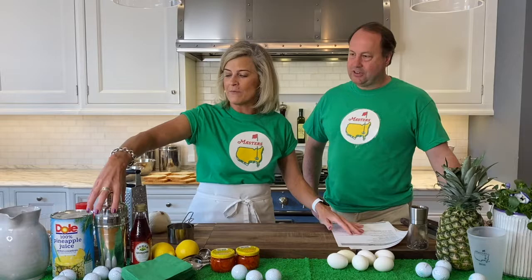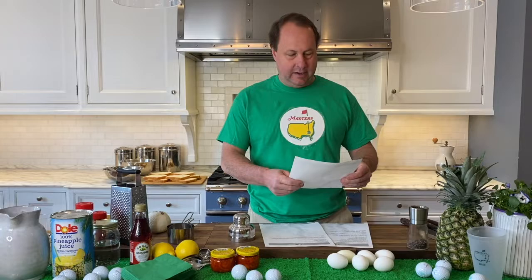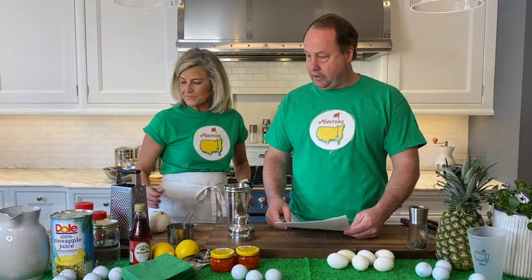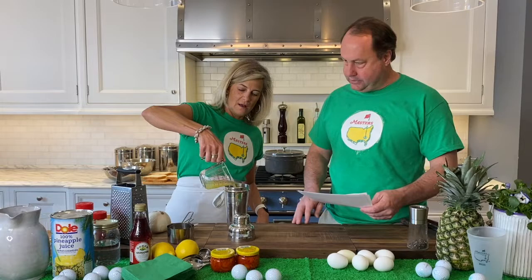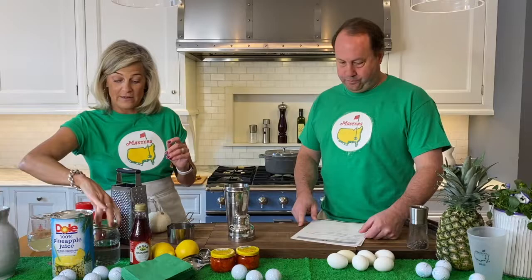So we're going to start off with the cocktail. I'm going to fill this up with some ice. It's Friday. You want to tell them what our ingredients are in the cocktail? Sure. So this is called the azalea cocktail — we've got two ounces of fresh squeezed lemon juice, pineapple juice, four ounces of vodka, and a little grenadine. We're just going to combine it all in the shaker. We're going to kind of wing the amounts here.